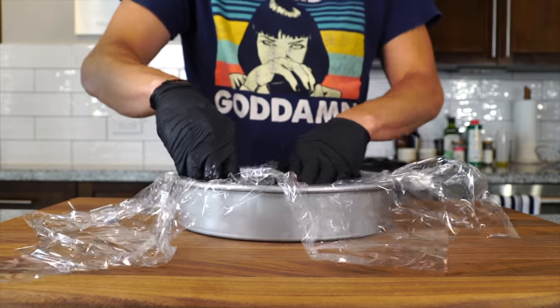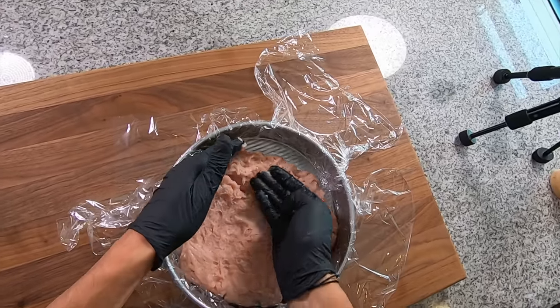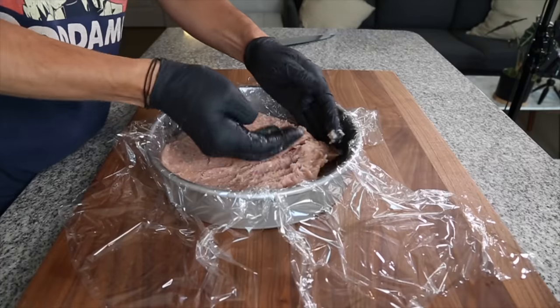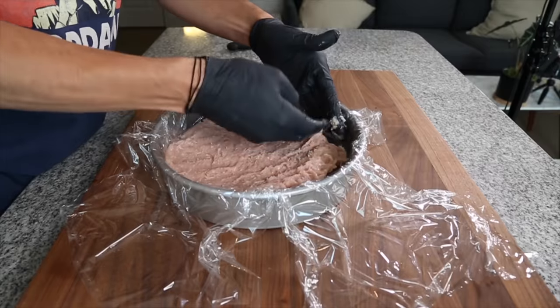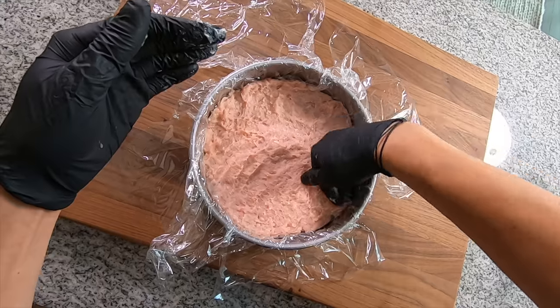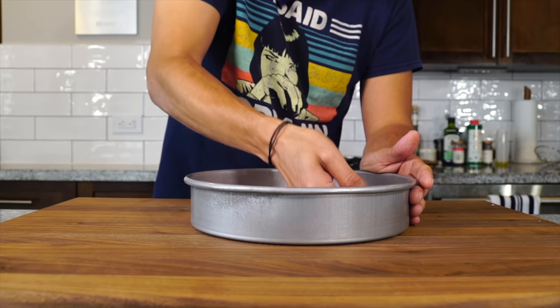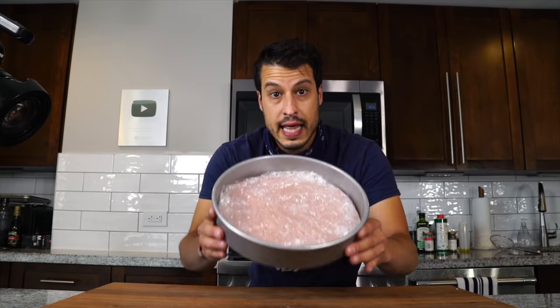Ground chicken is a lot harder to work with than ground beef — it's a little sticky and a lot more moist, but it's like working with a really hydrated pizza dough. So you just sort of gently push it outwards, nice and even, working it towards the edge of the pan to make sure it's a nice flat even disc. Then we're just gonna wrap that up in the plastic wrap nice and tight. This goes in the freezer — either early in the morning if you're making this later, or the day before, which is what I'm doing.